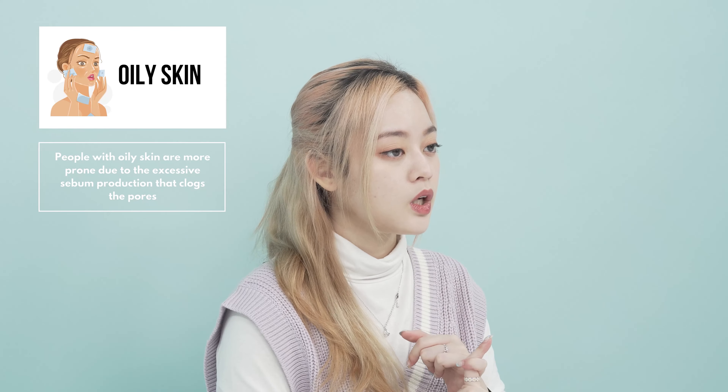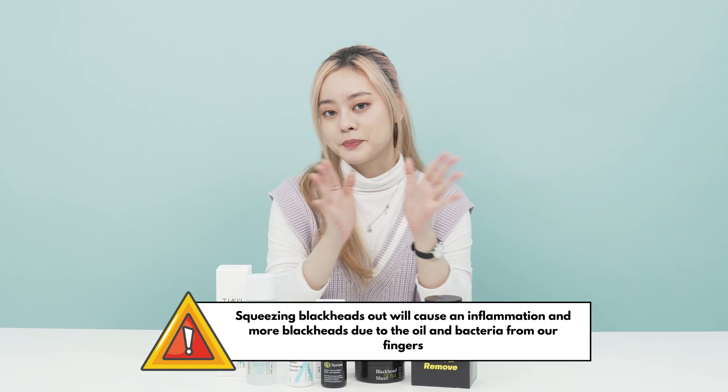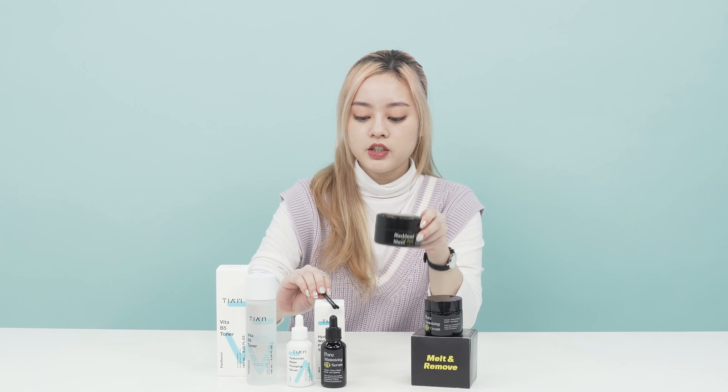Anyone can actually have blackheads, but people who have oily skin are more prone to having them because blackheads are formed when our pores are clogged with either excess sebum or dead skin cells. By squeezing them out, it will only make it worse.